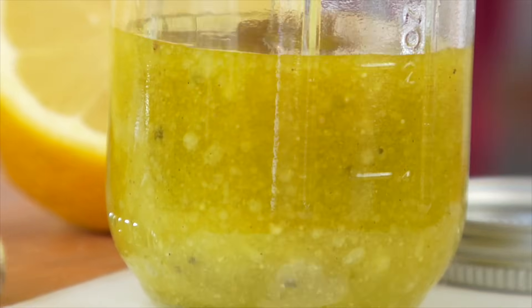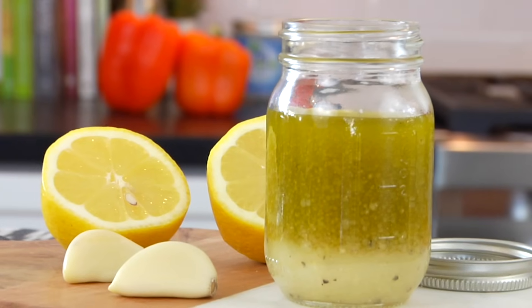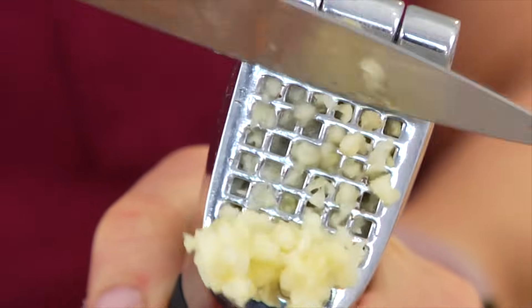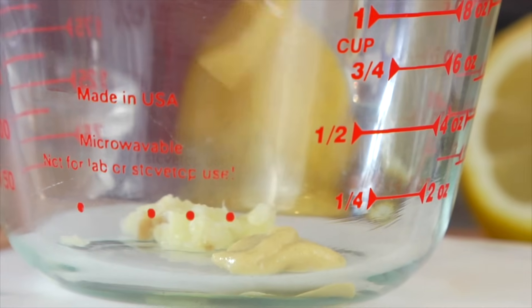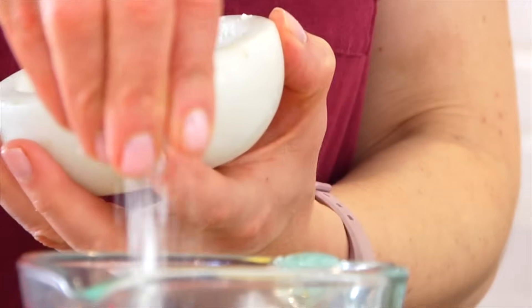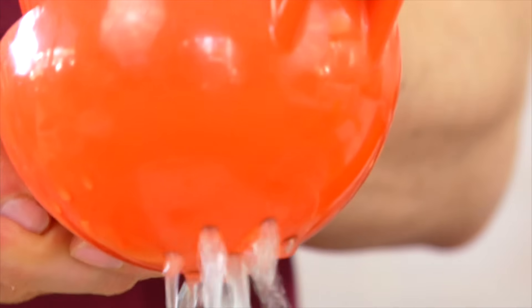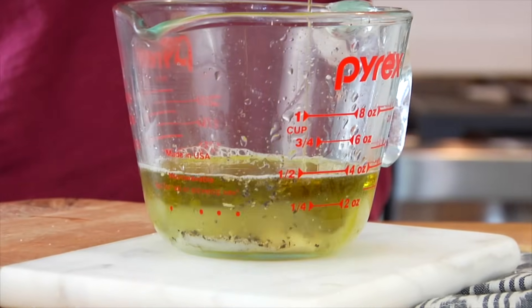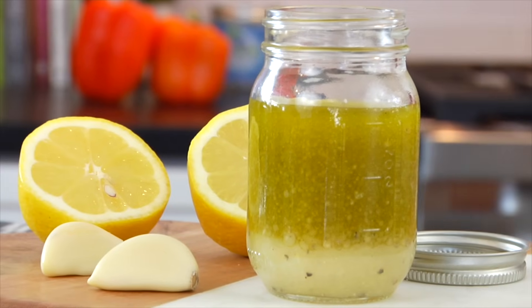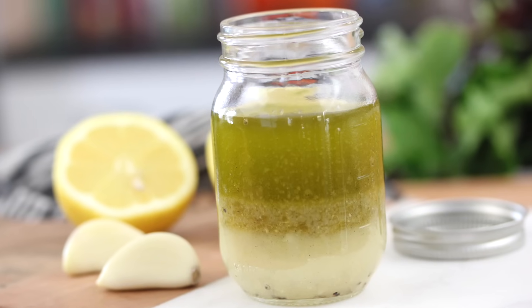Finally, I'm showing you a lemon vinaigrette — really great if you love a fresh, bright flavor. To get started, we've got one clove of crushed garlic, a half teaspoon of Dijon mustard, a quarter teaspoon of dried thyme, a pinch of salt and pepper, and then a quarter cup each of fresh squeezed lemon juice and extra virgin olive oil. Whisk that all together and this dressing is ready to roll. While it would be great on any type of salad, I especially love it with arugula because this dressing is so bright and fresh, and the arugula is a little bit spicy — together they make a beautiful pair.